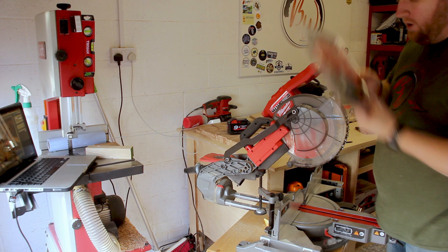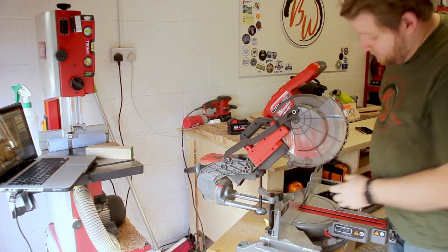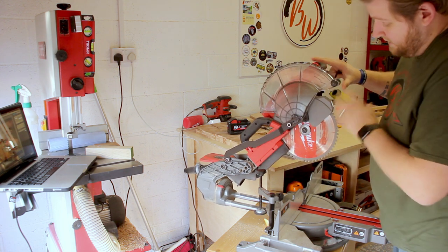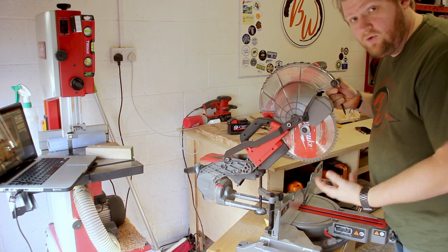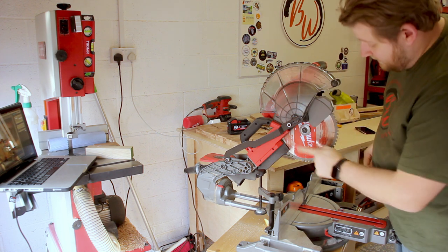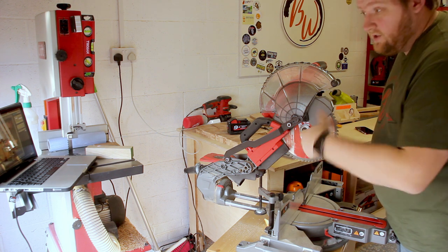I've got the standard Milwaukee blade on here at the moment, and I've bought a lovely new blade for this. Things to remember: this is your guard — it needs to be up and out of the way. Milwaukee have done a really good job here; it actually locks into place and will hold there quite nicely, though it will knock off easily if you don't hold it.